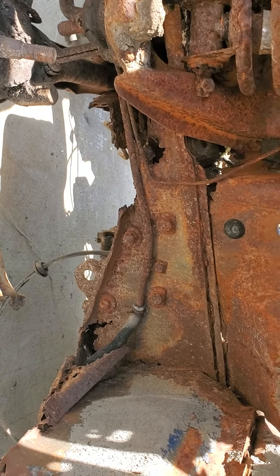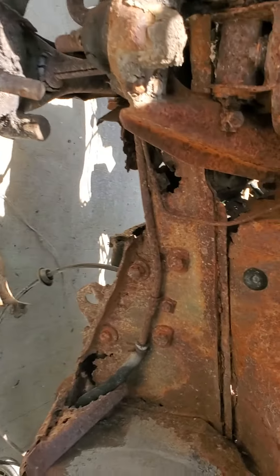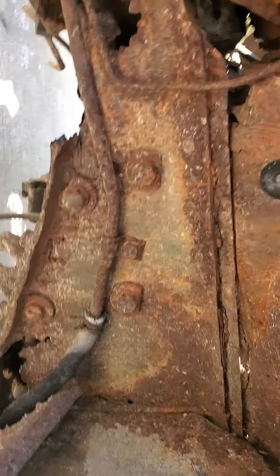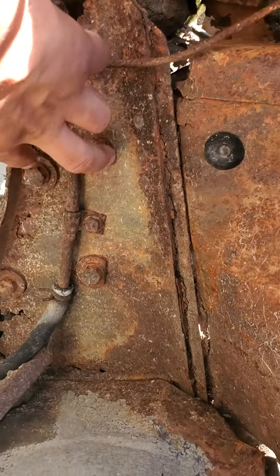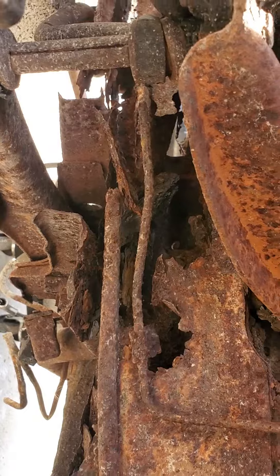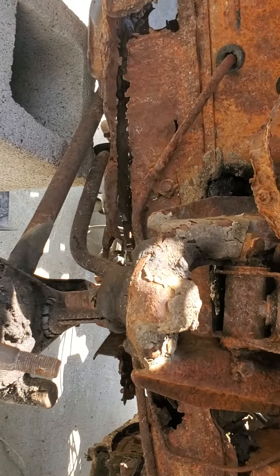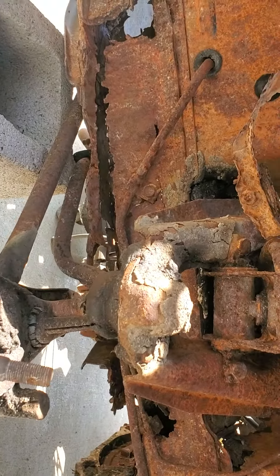I'm gonna turn on the light, hopefully I can make it work. So this is where the steering gearbox bolts on to the frame rail, and then you could start seeing where the frame is rotted out. No spindles on it, so I am looking for some — it was a disc brake car, powered disc brakes.